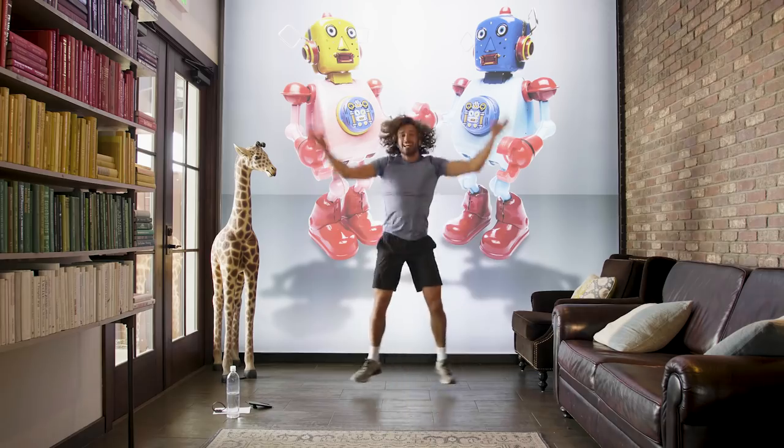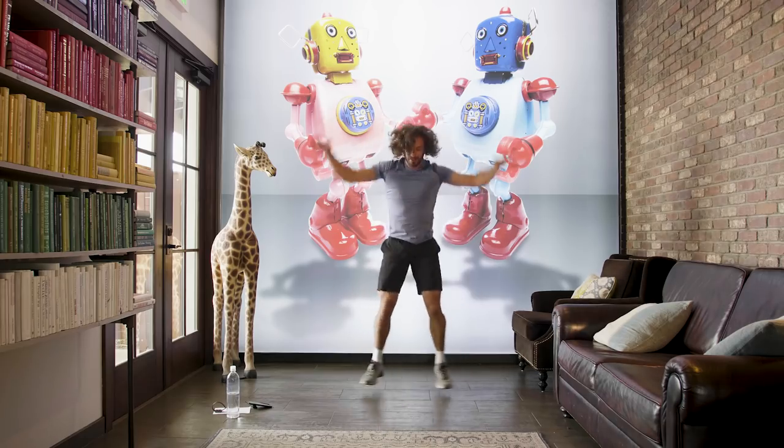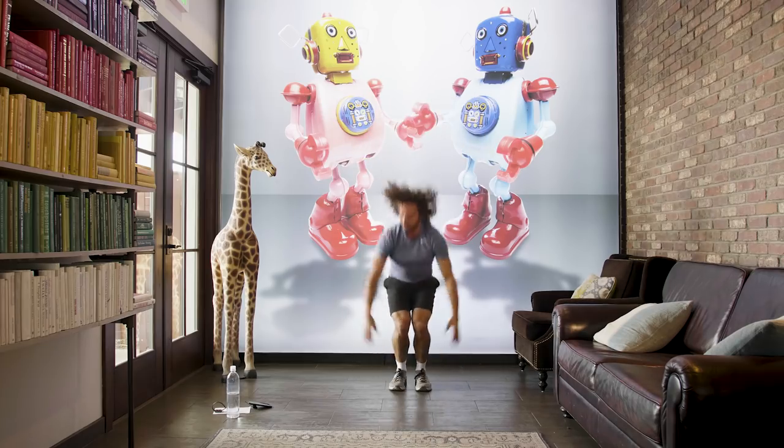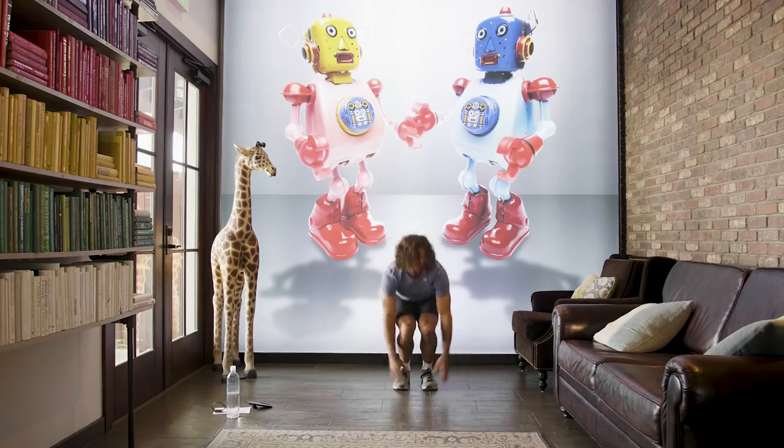Right, ten more. It's burning the legs now, isn't it? It's getting tough. Come on. Three, two, one.